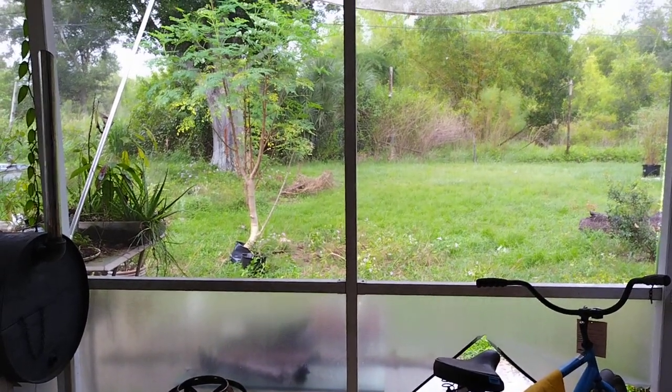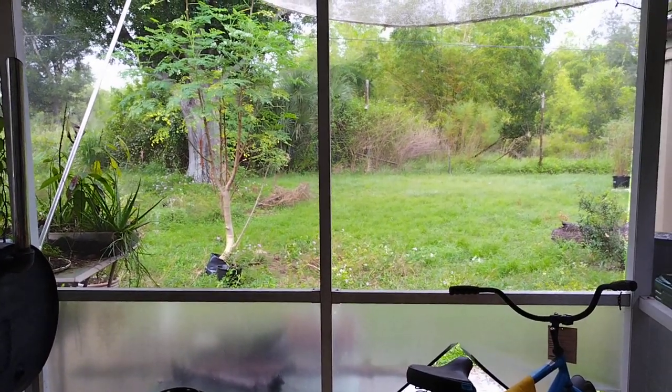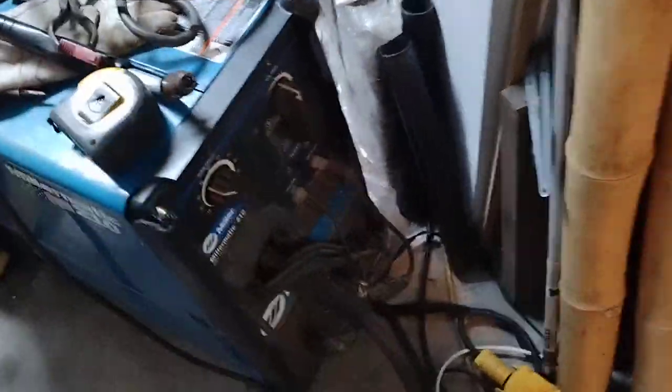It's gonna be raining outside, but that's okay because I got welding inside. This is really hard to set up without a tripod, but here we go.